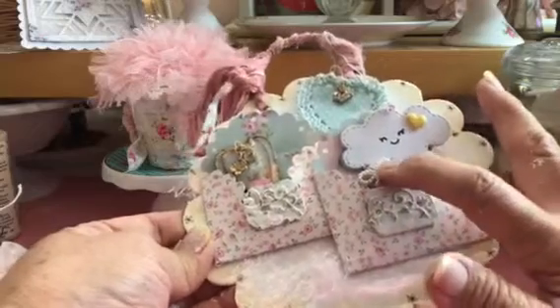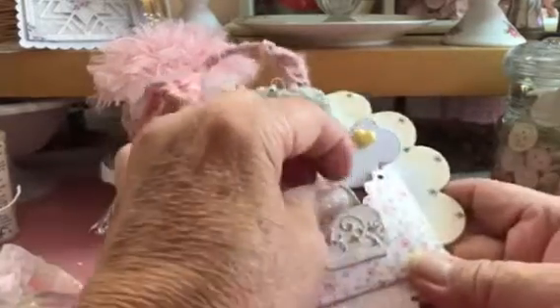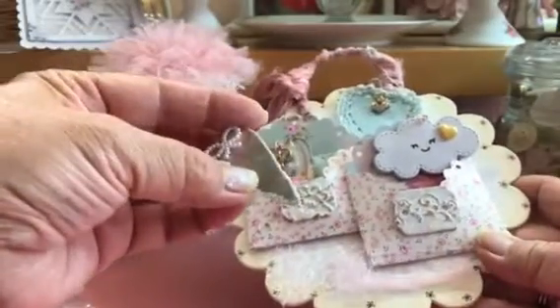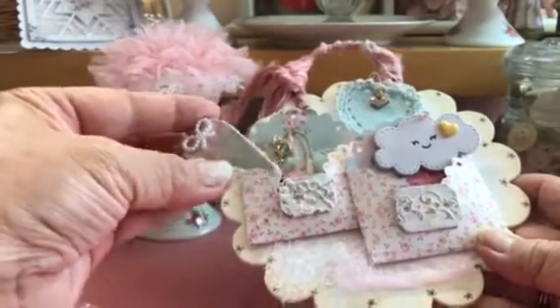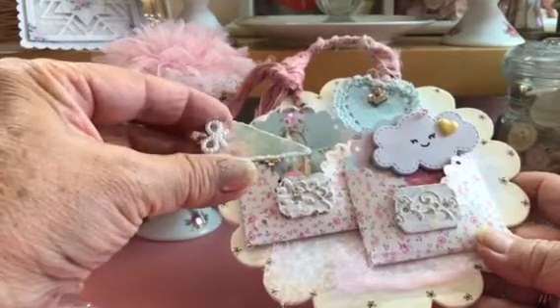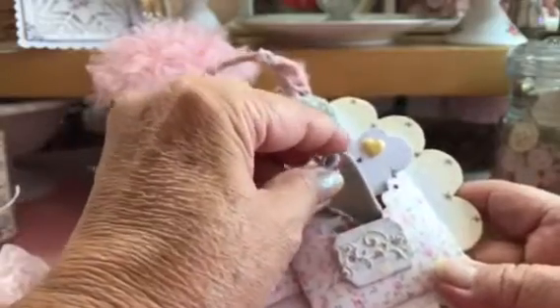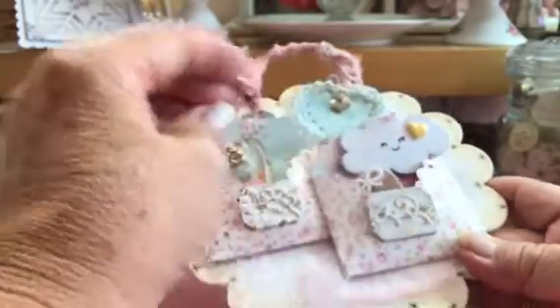I have another little heart in here — this one I put in that Udi, you know, that we bought. And so it's like glass, glossy. So that one goes in there.